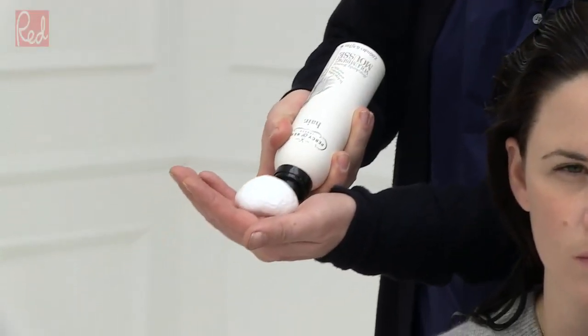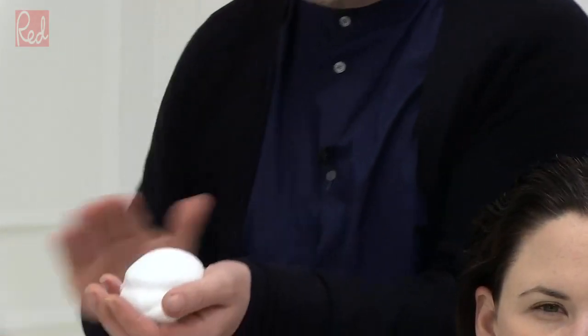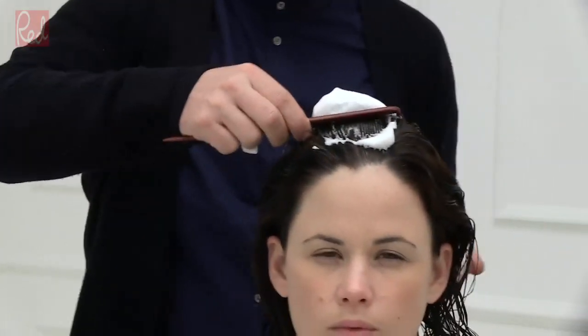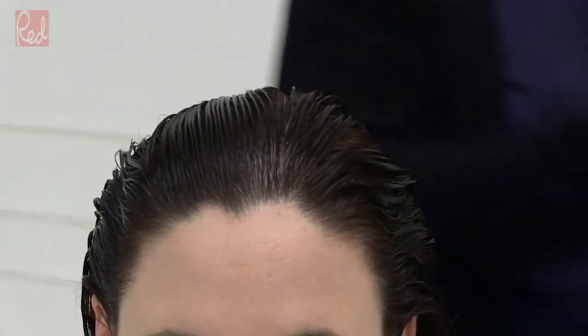To get the perfect blow-dry, product choice is absolutely essential if you want longevity and you want the look to last. You have to choose the right product. Marissa has quite fine hair with lots of it, so I'm going to be using a mousse and adding a volumizing oil — the Persian Reed No Oil Oil — three pumps mixed into the mousse, worked into my hands, then using a comb to apply. Lift the mousse into the comb and comb through the hair from the roots right through to the ends.